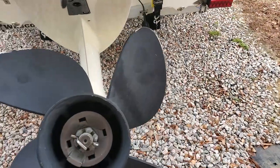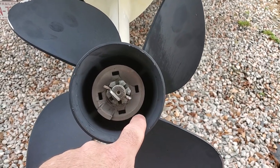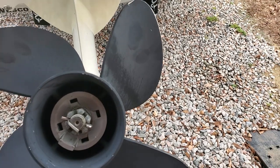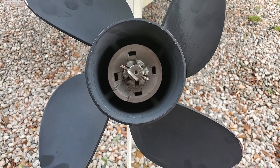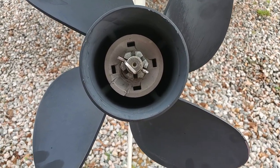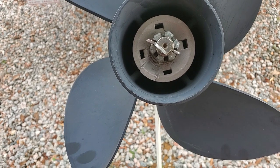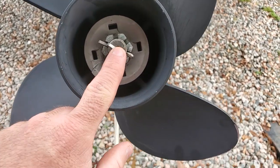I took it down and got it looked at — sure enough it was the water pump. I also had a lot of braided line that was up around the prop, sucked up onto the inside. I highly recommend you check that whenever you get an opportunity, because the guy sent me a picture of what he pulled out of there and it'll mess up the seal down in there. Very important to get that checked.